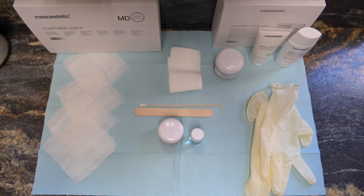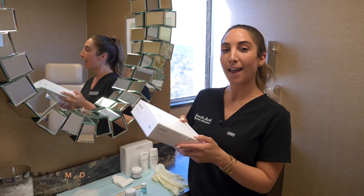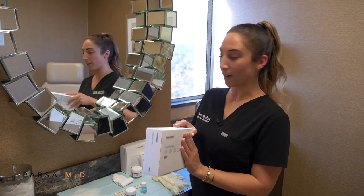This is the Cosmolon MD pack, and this is going to be the perfect how-to video for anyone who is out of town or applying at home. Here's everything that you need to know about your peel process.